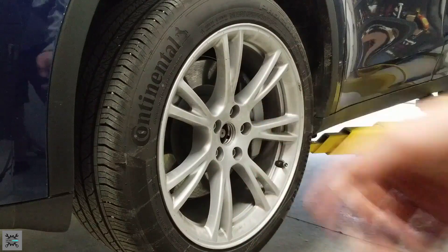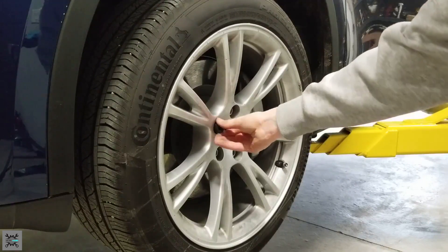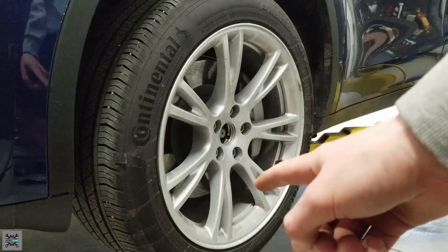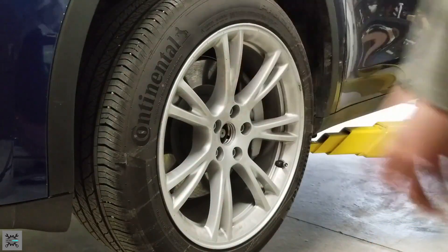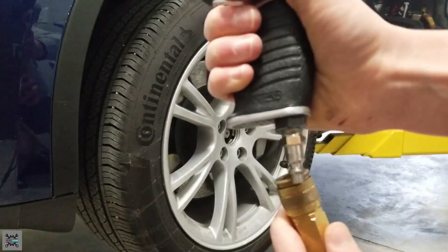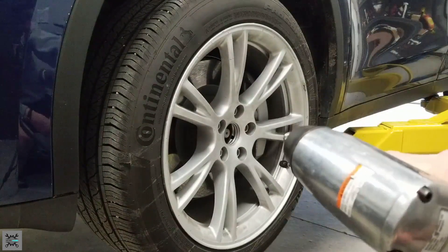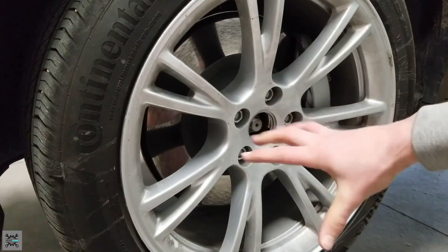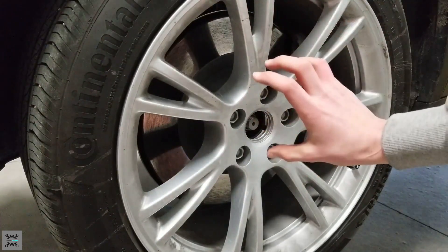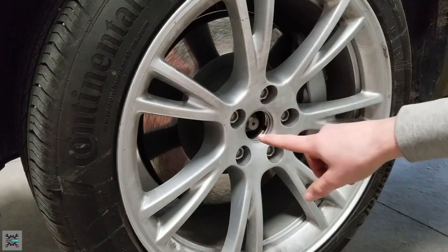The next thing you want to do is find what size lug nuts you have — this one is a 21 millimeter. Then get your impact gun and start removing the lug nuts. Take the hose from your compressor if you're using an air impact gun and plug it in. When you're taking off the lug nuts, the order really doesn't matter, but when you start putting them back on, there is a specific way you have to put them back on, and I'll show you that when I get to it.